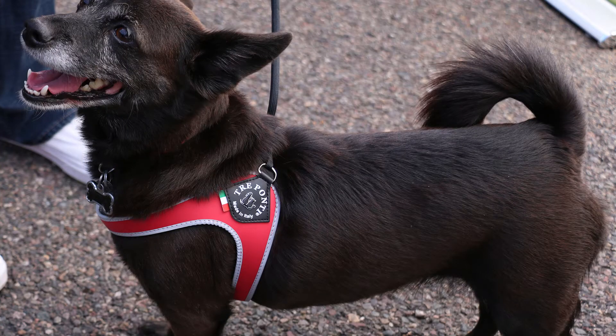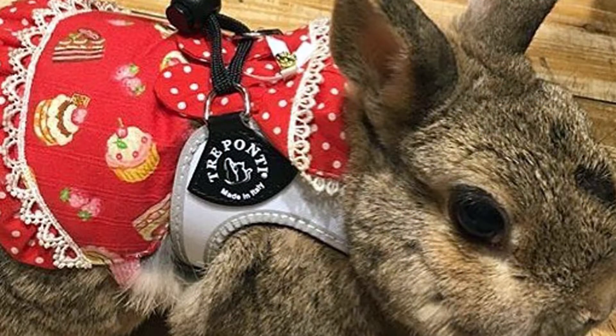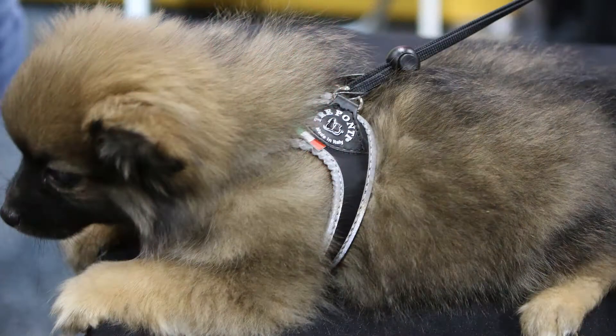The Liberty Strap Harness is ideal for small and medium pets from about 4 to 20 pounds. This harness features a clever design, which is a great choice for pets who want to escape their harness, for growing pets, or for anyone who enjoys an alternative to a buckle.